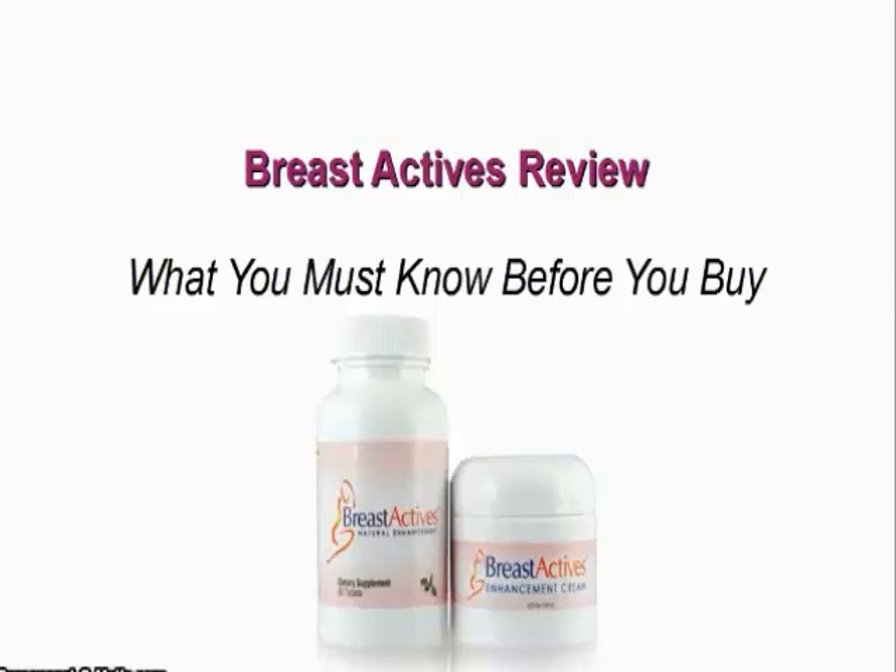Hi, my name is Sophia and this is my BreastActives review — what you must know before you buy.